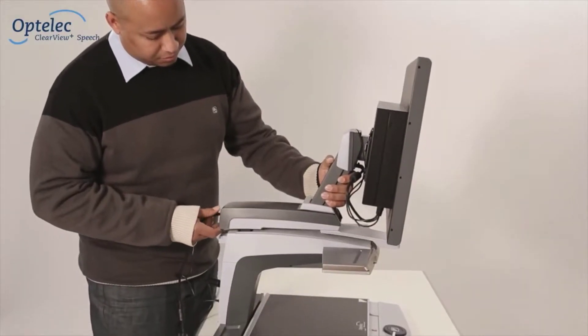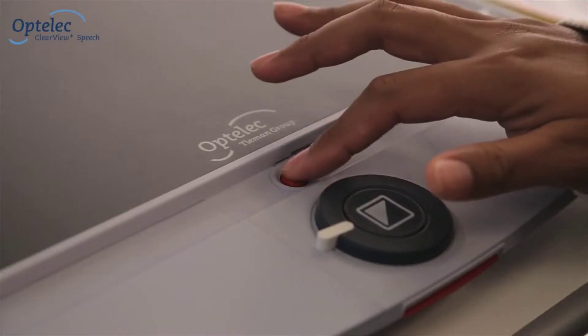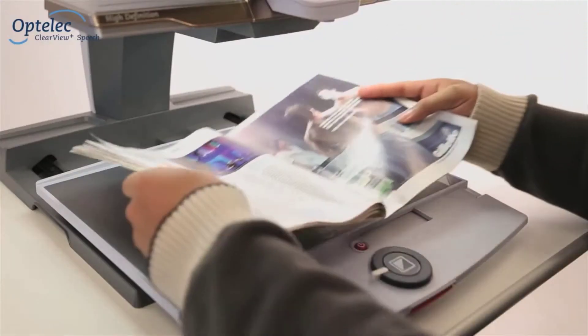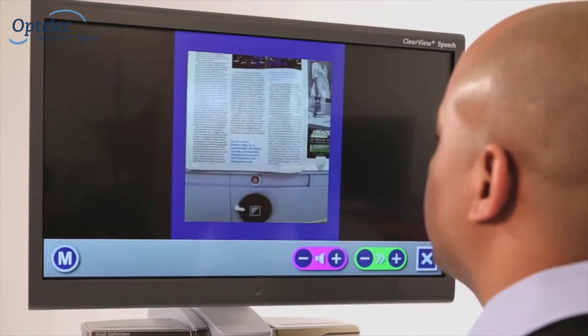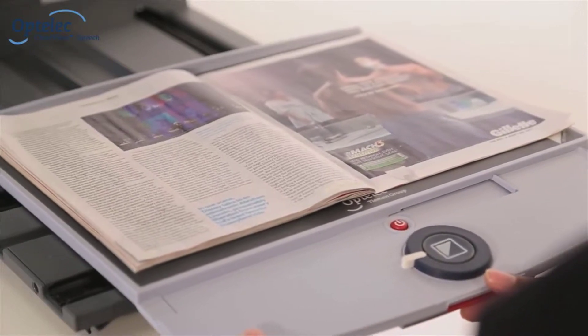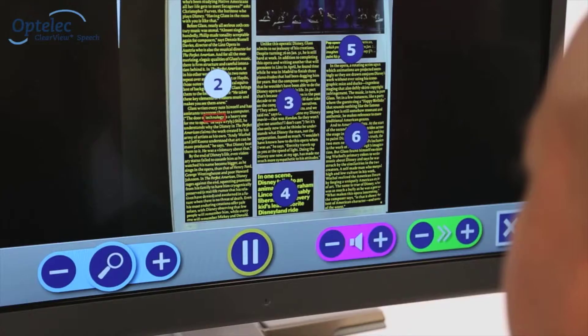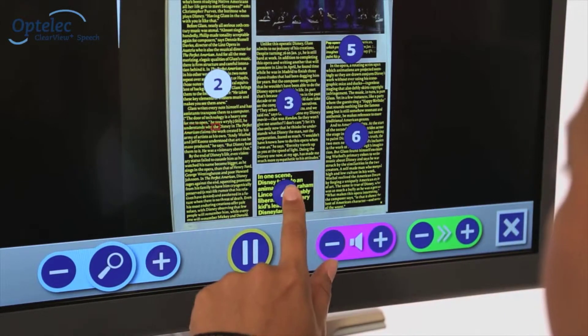Attach the module to a Clearview Plus desktop video magnifier and turn the Clearview Plus on. Tap the screen to activate the speech function. Position a document into the reading frame and tap the screen again. The Clearview Plus Speech will automatically start reading aloud and will mark each paragraph.